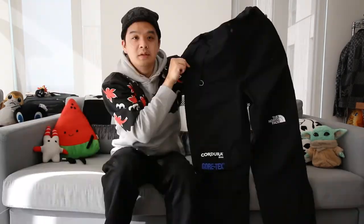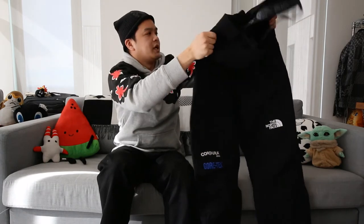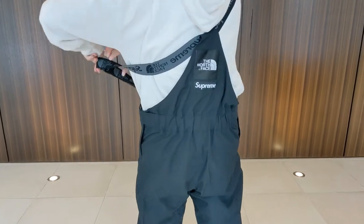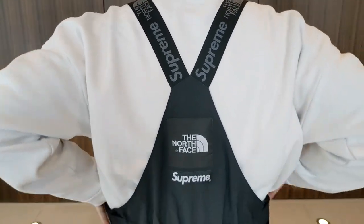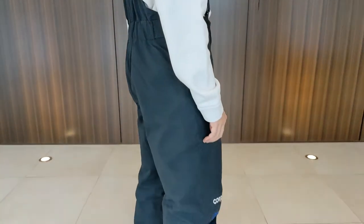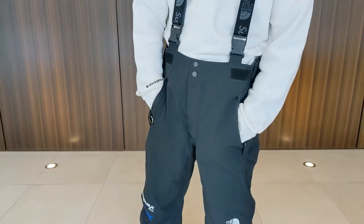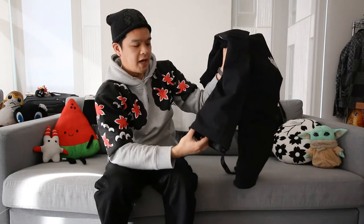While my jacket might not be GORE-TEX, I wanted to make sure my bib was. This is the Supreme x North Face bib from Fall/Winter 2018, with the North Face Supreme hit on the back. Fabric-wise I'm really happy with it — it has a true Cordura ripstop fabric on the outside, a GORE-TEX layer in the middle, and it's cut to be a true snowboarding bib. The fit is great, and being a bib helps compensate for my jacket not having a powder skirt. The ankle also has a true elastic liner on the inside that fits snugly around the boot, with an outer layer that sits over the boot to keep out powder.